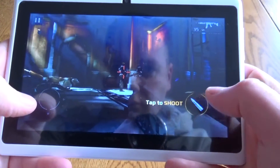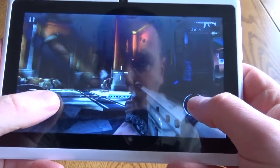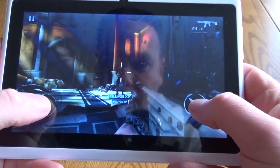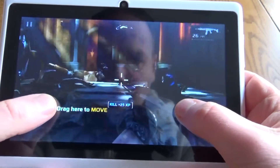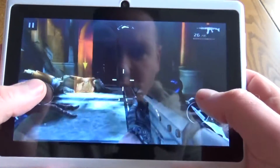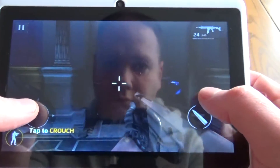Gameplay wise, it won't run Asphalt 8. This is Modern Combat 5 and it's pretty much unplayable. You can see even when it gets a bit of a flow on, it's still very, very jerky. Do keep in mind this is a really cheap tablet, so you wouldn't expect it to be able to play these higher-end games especially well.